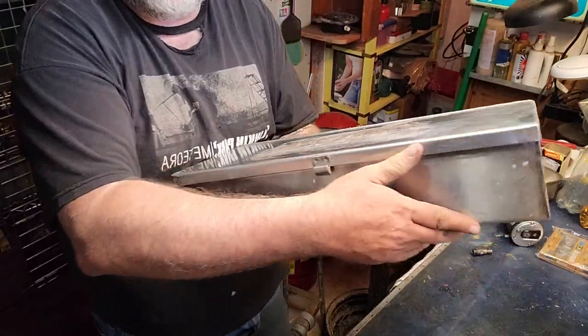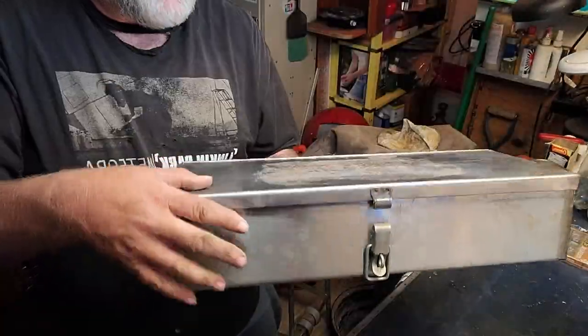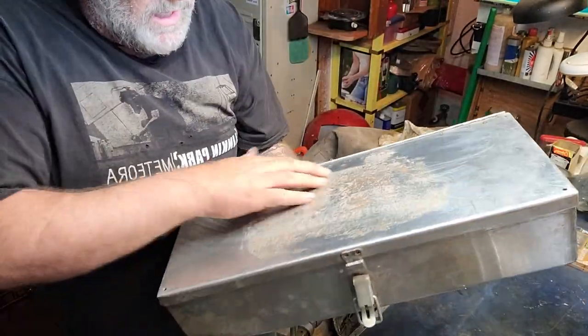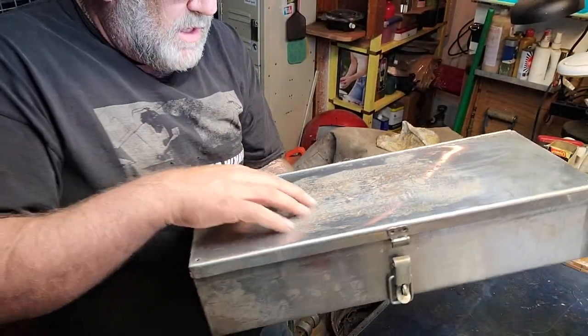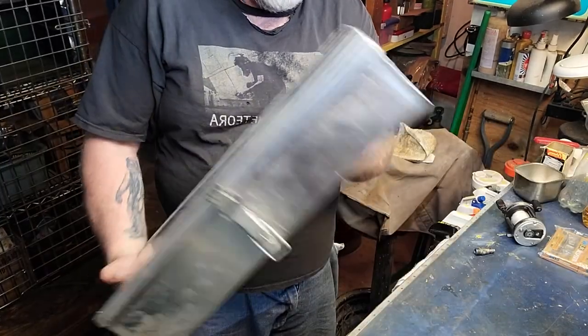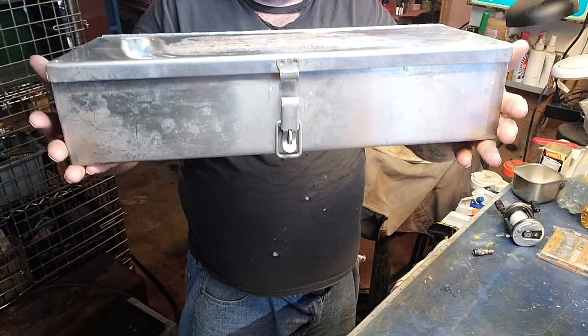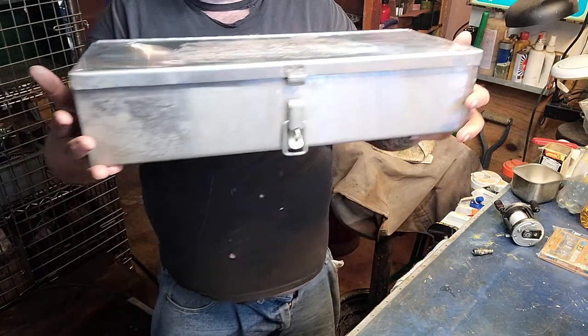This stainless steel box is super nice — someone has made this. It's got like maybe a sticker residue on it that I'll need to get the goo off. Not sure what to use it for — maybe a heavy ratchet set, or maybe I'll put my files in here.